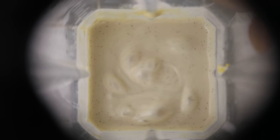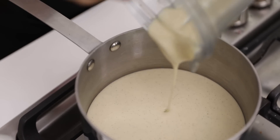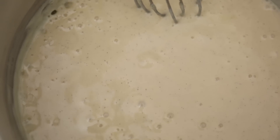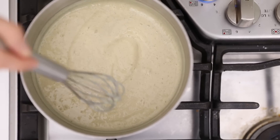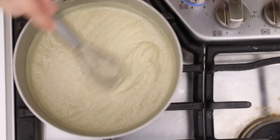Blend everything until it's very smooth, then pour it in a saucepan and heat it over medium-low until it starts to bubble and thicken. Then take it off the heat. You have to whisk this constantly so you don't get any lumps and it doesn't stick or burn to the pan. Crème brûlée is just sweet cream that gets burnt with sugar — nothing complicated. I tested tapioca and other thickeners, but cornstarch was the easiest and best option for the texture you want. There are other recipes using agar, which is a vegan gelatin, but cornstarch is easier to find and works just as well. It firms up really nicely in the fridge.